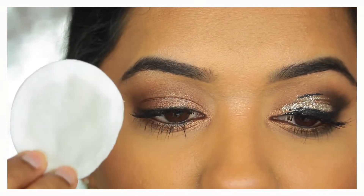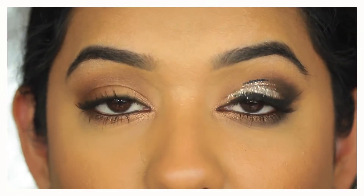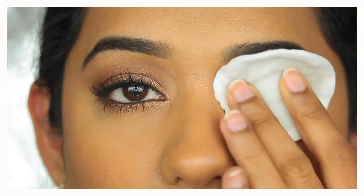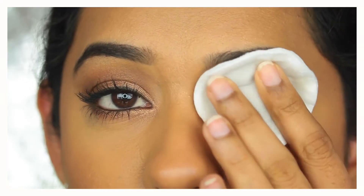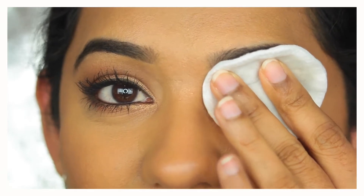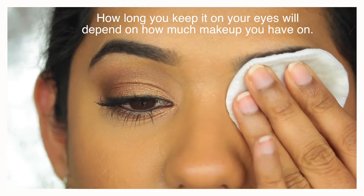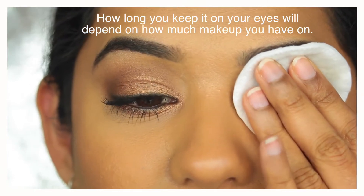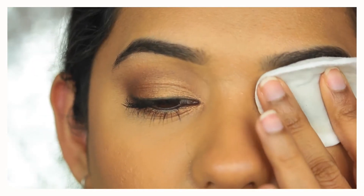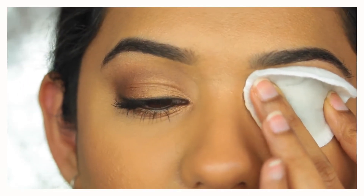Here I have a cotton pad soaked with the micellar water. What you don't want to do is place it on your eyes and start rubbing. What you want to do is keep it on your eye, hold it with your fingers, and make sure all the corners of your eyes are in contact with the micellar water. The lower lash line might not be fully covered when you close your eyes. Leave this on for about five to ten seconds — let the micellar water do the work. I usually do both eyes at the same time so it's much quicker.